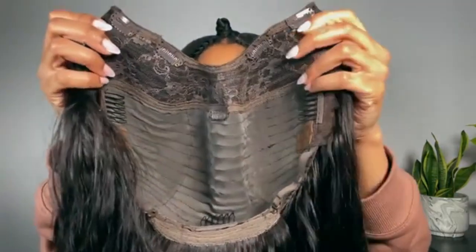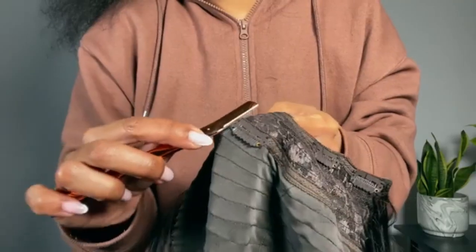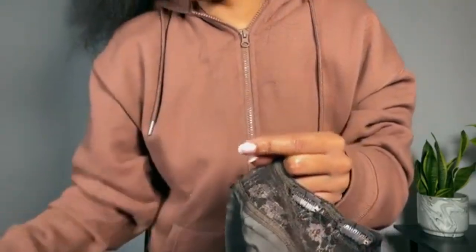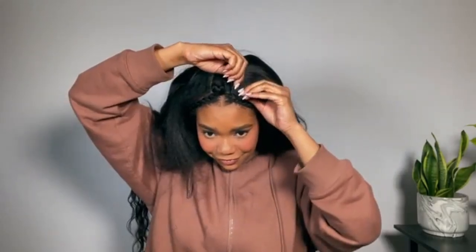There's an extra clip right behind the part that I'm going to take out — it just irritates my head. If you like the extra security, go ahead and leave it in. We do our first rough try-on, and it wasn't quite right, so I'm adjusting it a little bit and then trying it on one more time.